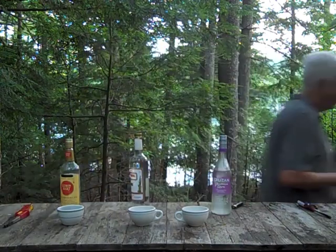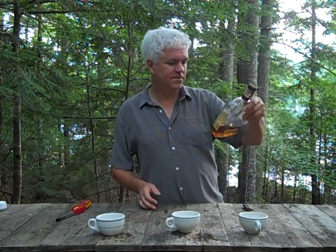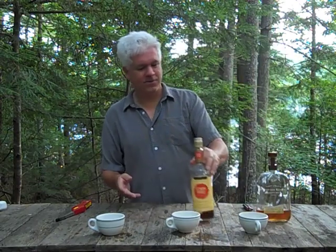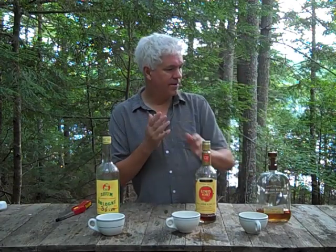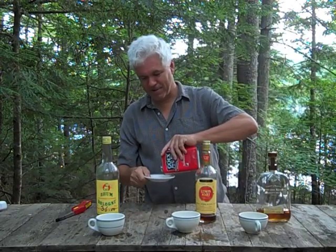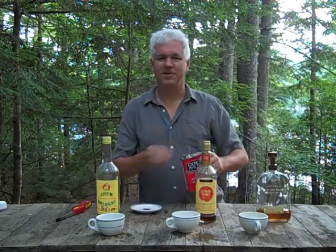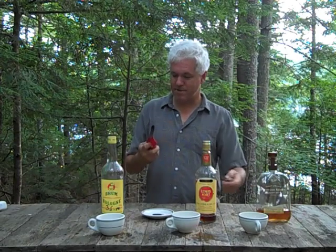We'll try this test with a couple others in just a second — three other spirits, different proof. We're going to try the Woodford Reserve this time, which is 45.2% alcohol. Go to the Lemon Heart again because it's good for control. And instead of using the 99 proof Mexican, I've got the 100 proof Martinique — just a difference of one proof degree. So we'll do the same thing. But first, let's do the control test again, because seriously, who just doesn't like to blow stuff up?